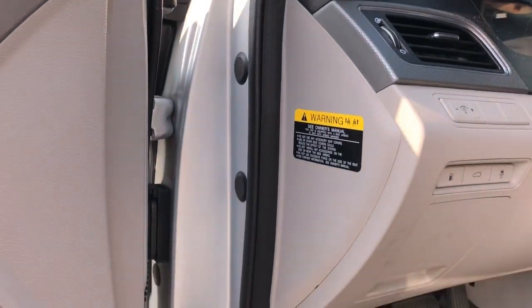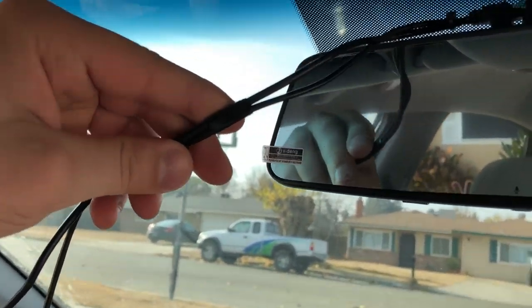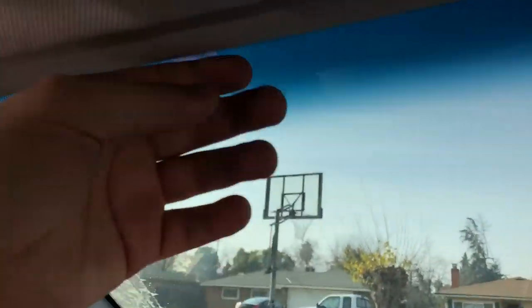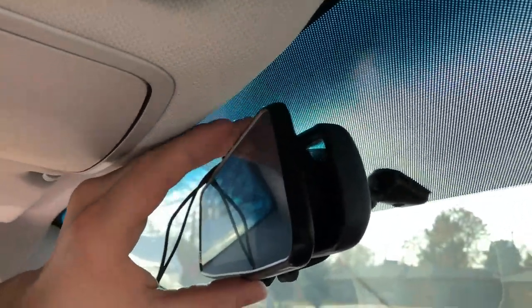I put one zip tie and then used electrical tape to tape the two wires together so that when running them up through this area they sit flat. The small zip tie has a little nub on top - I put one up here to keep the two wires together. To attach the mirror unit, it clips onto the mirror and then you pull the rubberized strips down and clip them underneath.